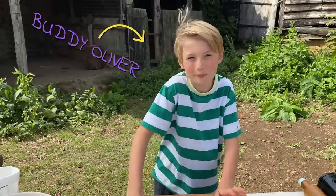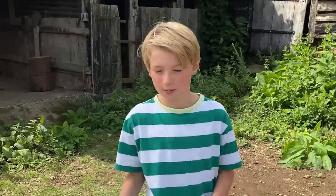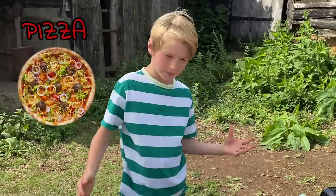Hi guys, I'm Buddy and today I'm going to show you how to make some pizzettas. Not pizza — pizzettas. Pizzettas are basically tiny pizzas. Pizzas are big, pizzettas are small.